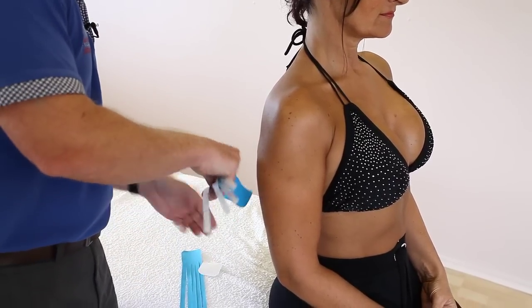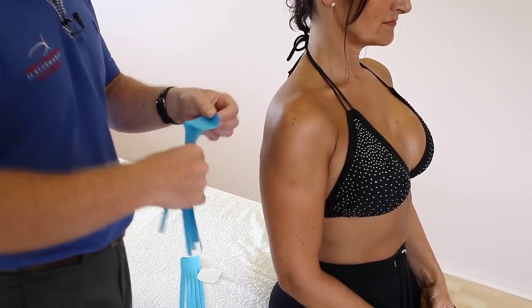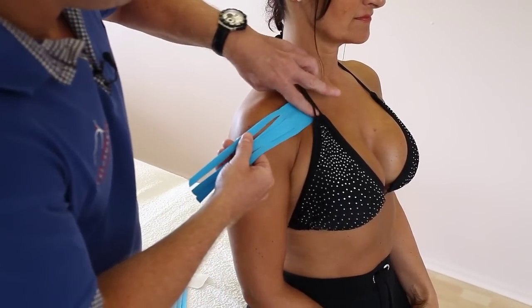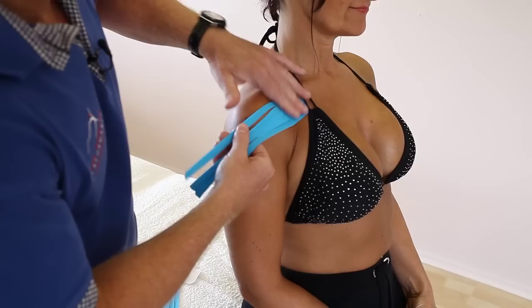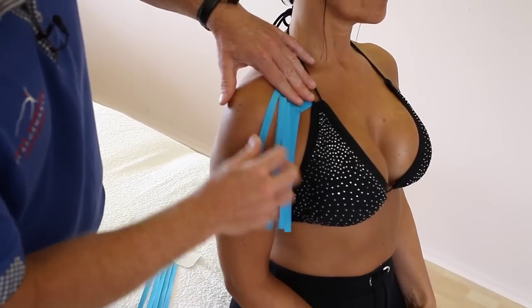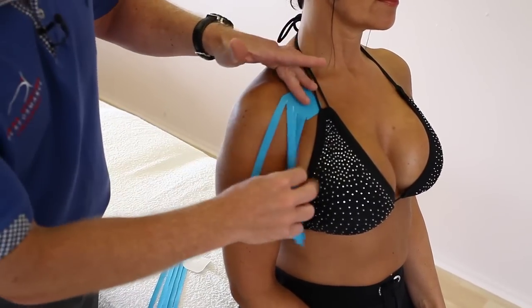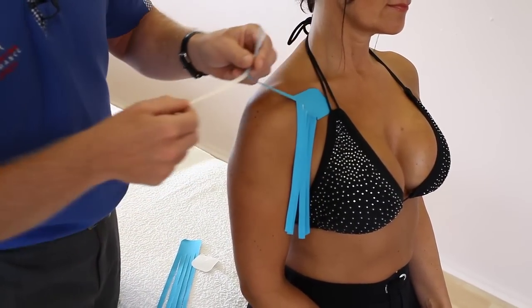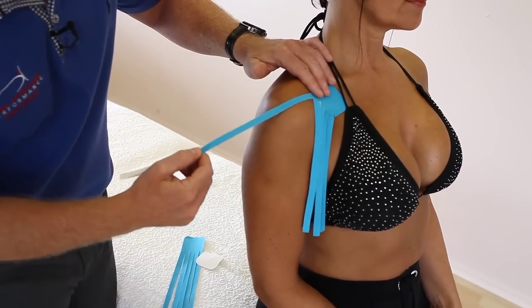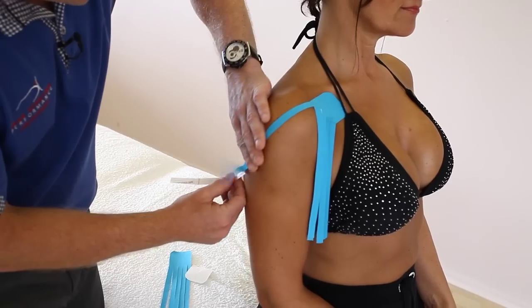The first application of the pad is going to be around the coracoid process, like so, or just medial to the coracoid, going this way. So what we're going to do with these five fingers is literally feed them out with no stretch, just a little movement of the tape coming down like so.